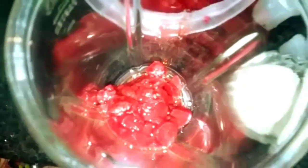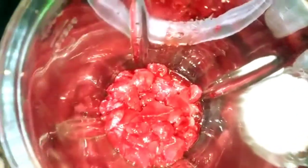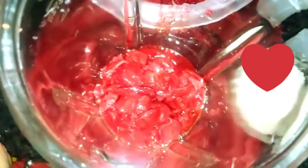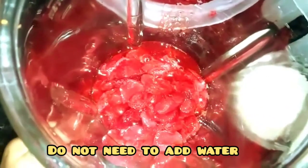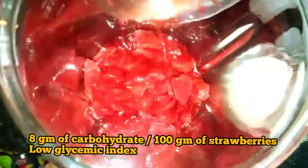The recipe is very simple. First, I add the melted strawberries into a blender. Strawberry is a rich source of vitamin C, magnesium, and folate — very good for your heart. It has a very low glycemic index, meaning this fruit has very low sugar, containing only 8 grams of carbohydrate per 100 grams. Diabetic patients can easily consume this fruit.